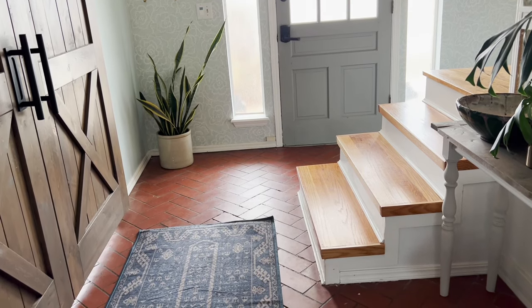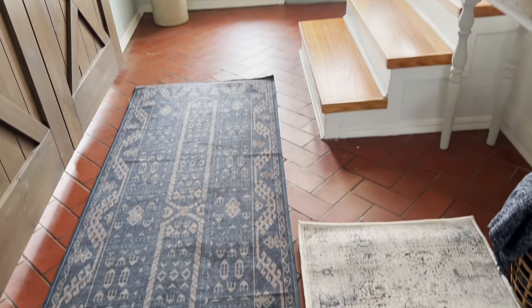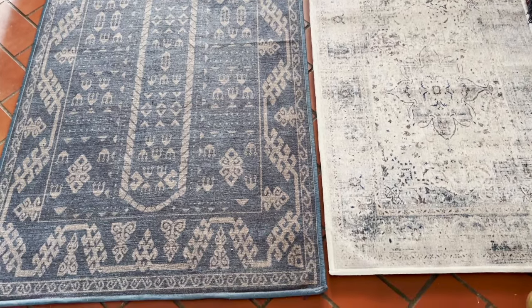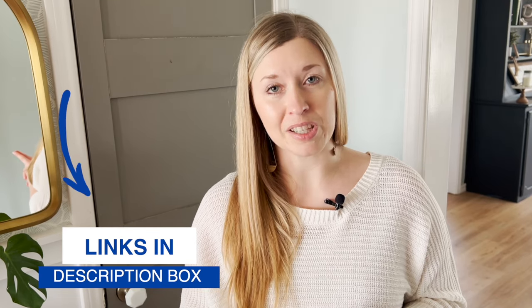Washable rugs are fantastic options for pet lovers and families with kids. I've owned both a Ruggable and a Tumble rug, and I want to take the time to show you the similarities and differences. Be sure to stick around to the end to see my overall preference. I've linked the rugs I have from both brands down in the description if you want to check them out.